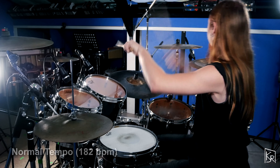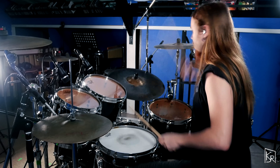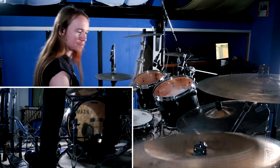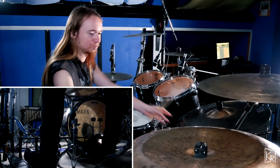The first part I want to talk about is played during the chorus of the song. Let me first play this part and then I'll talk about it. This groove is a straightforward double bass drum groove with some accents on the cymbals that are based on the guitar riff.